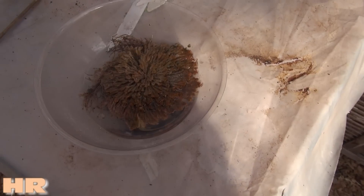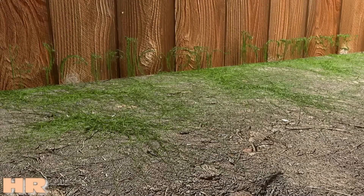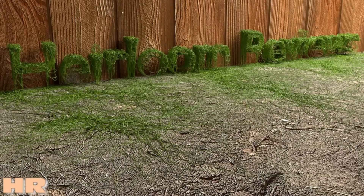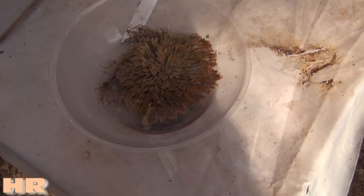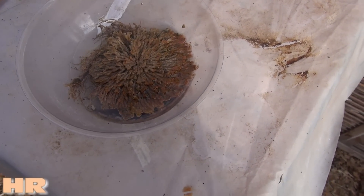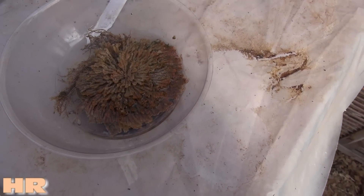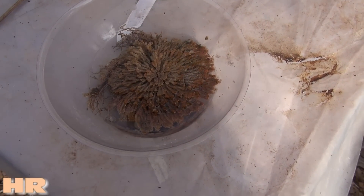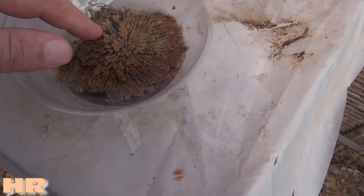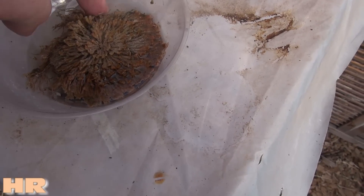This is called the Resurrection Plant. I don't have the exact botany name for it, but I didn't think it was alive or I would have showed you what it looked like when it was dry. I thought it was dead because this has been in a greenhouse now for a couple of years and I totally forgot it was here. I guess it's still alive — it doesn't look as green as it used to look.